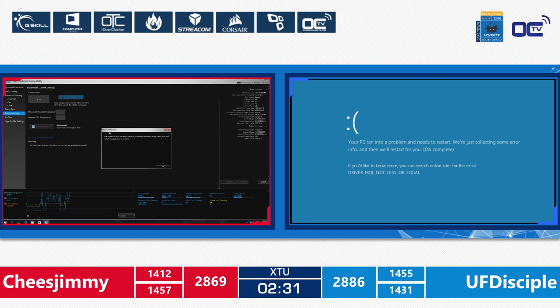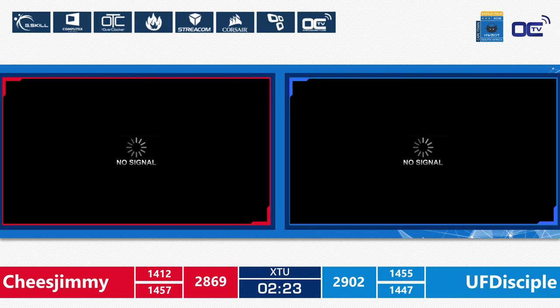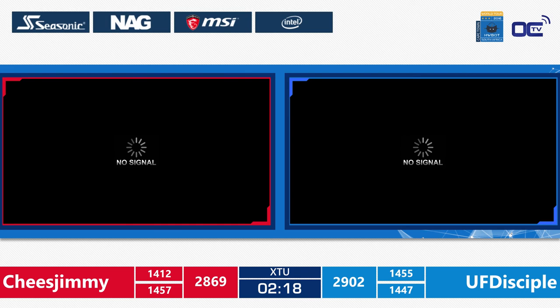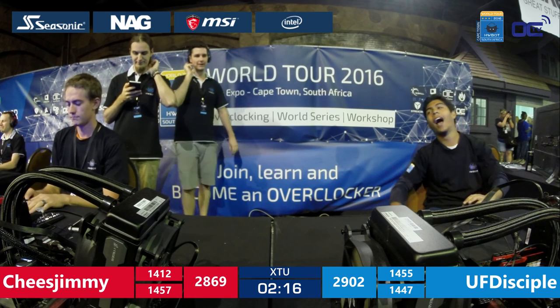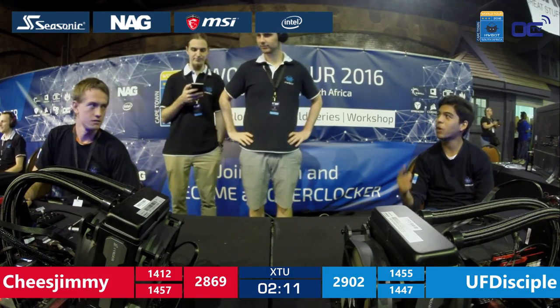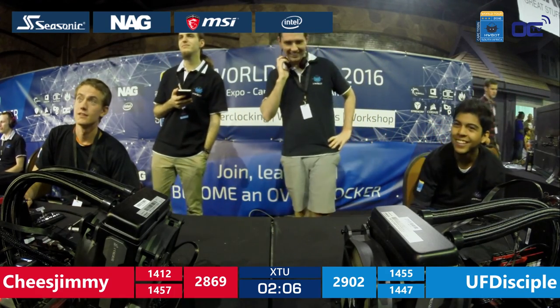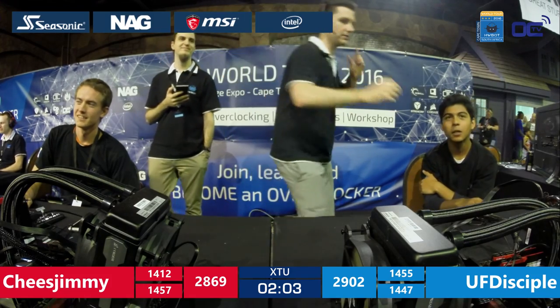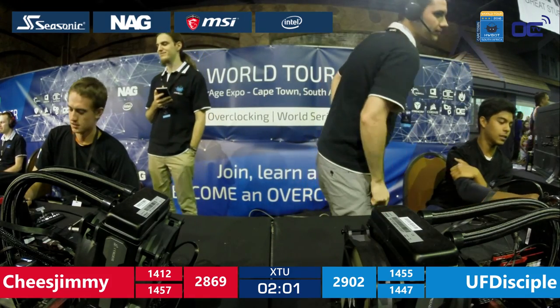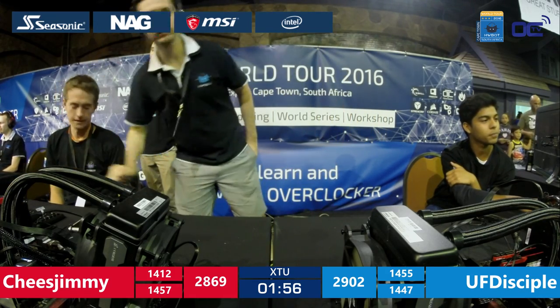We got a blue screen on UF Disciple's side. Funny because UF Disciple is sitting next to the stream booth and he just waved his hand in the air like, 'Oh yeah, I know — blue screen again.' The yelling guy on the side. We have about two minutes left in this competition and both overclockers are restarting their systems.